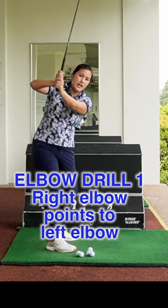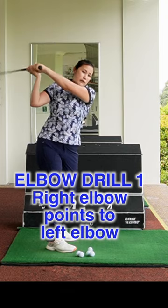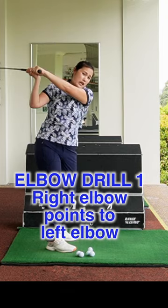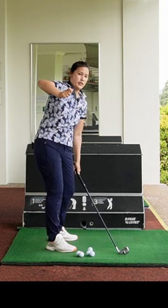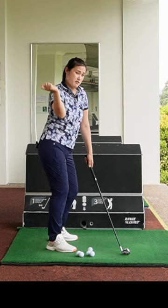We see a lot of golfers having the right elbow pointing behind on a downswing. We tend to cast or hit with our hands on the downswing, so the right elbow starts pointing behind you. We want the right elbow pointing towards the ground and in front of the ribcage.